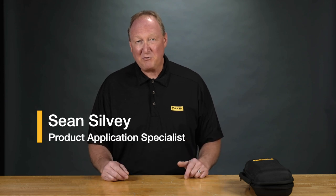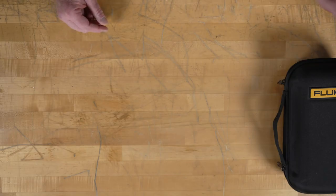Hey, how are you doing today? This is Sean with Fluke. I just got the new 393 clamp meter, really excited to see what's inside it. Let's take a look.